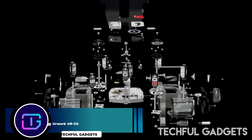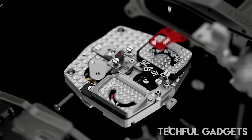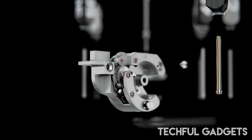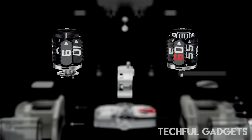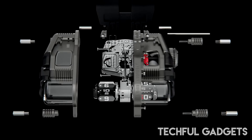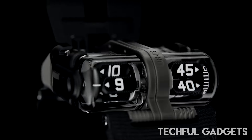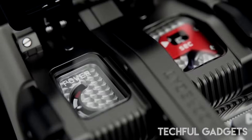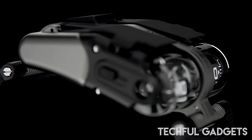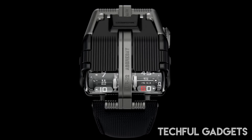Discover a new way to tell time with the URWork UR1 and 12 men's luxury watch. This extraordinary timepiece features a unique system of rotating aluminum prisms to display hours on the left and minutes on the right. Weighing just 25.5 grams, it offers a fully digital time display from hours down to seconds. The double planetary system with four satellites each is a testament to watchmaker's precision working within microns. It also glows beautifully in the dark.